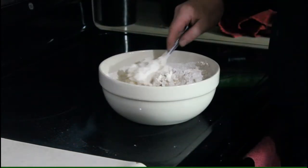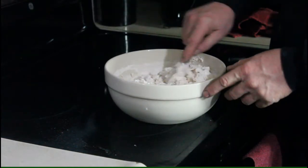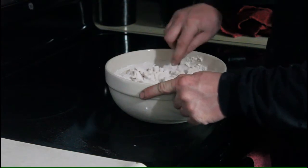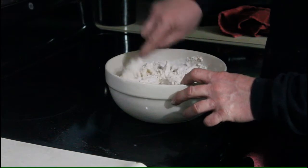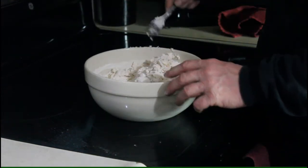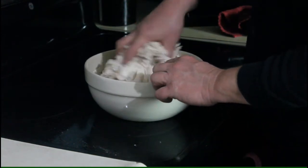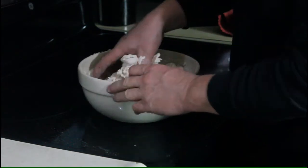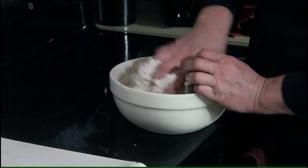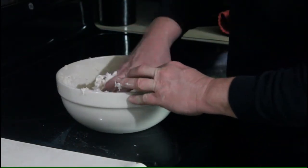We're going to take these and put them on top of the chicken stew we've got out on the grill, and we'll throw some coals on the lid. What we'll end up with is basically a biscuit crust on top. Now we've got to get our fingers into it and finish mixing it up — it's pretty easy. Just put your hands in there and start pressing it together.